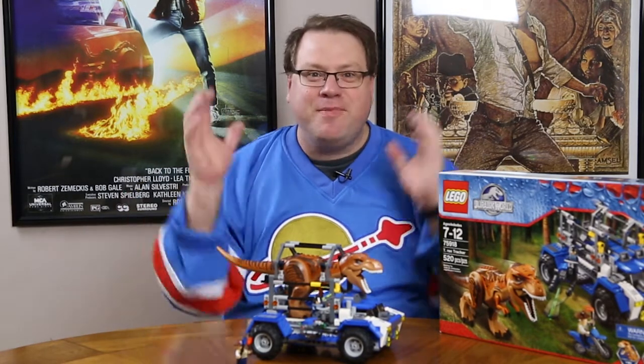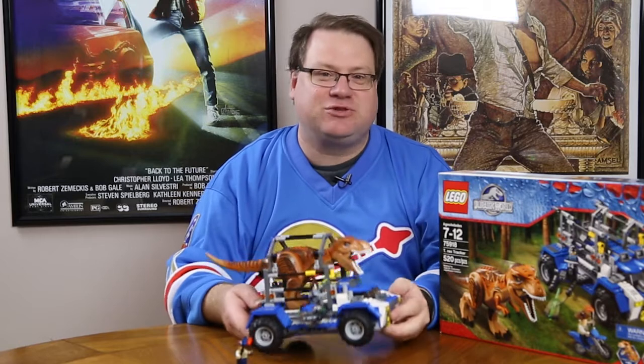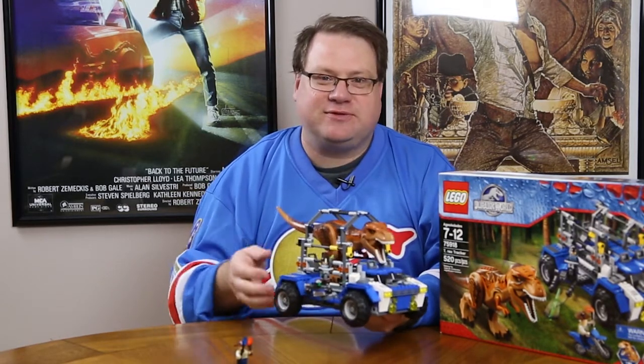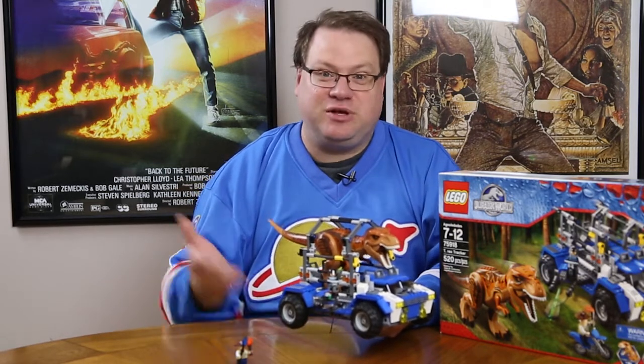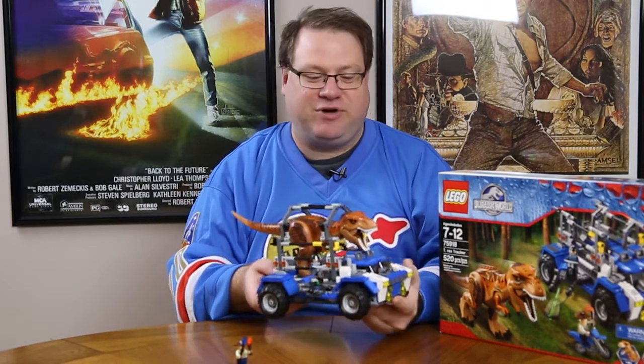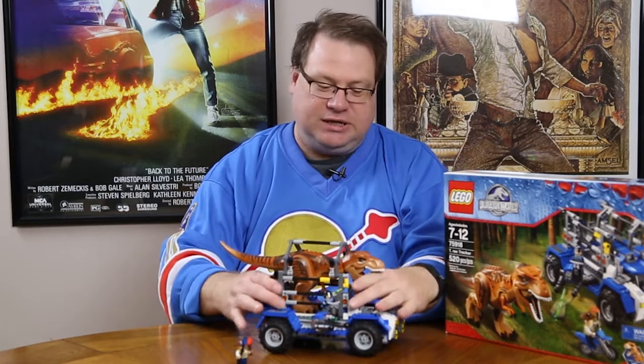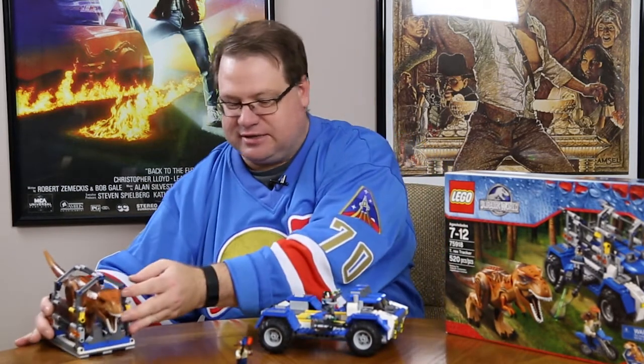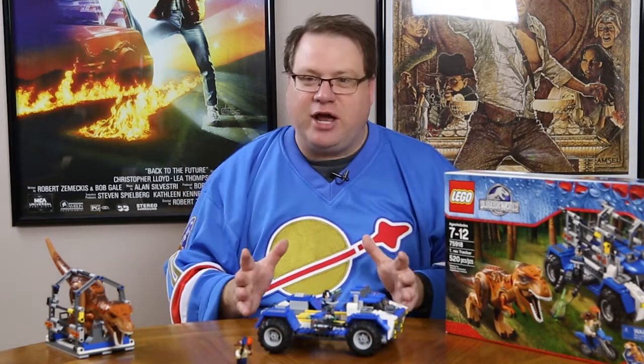This is a massive truck — really a two-person truck, but oh my gosh, this is probably one of the biggest vehicles we've seen, and I guess it needs to be if you're going to be transporting a giant T-Rex around. Let's take off this part, which is the cage for the T-Rex, set it aside for the moment, and talk about the truck itself.